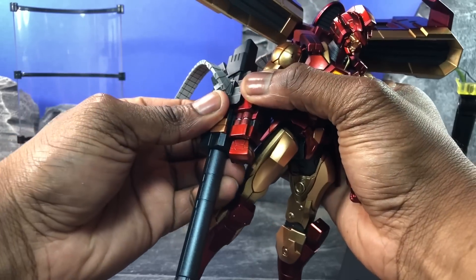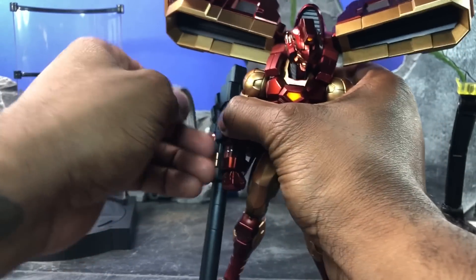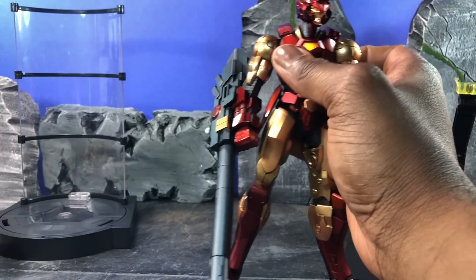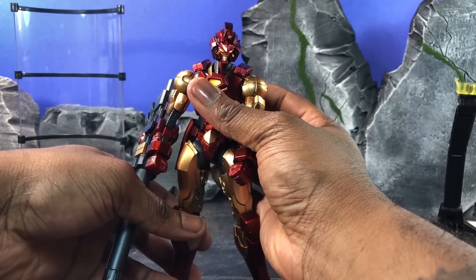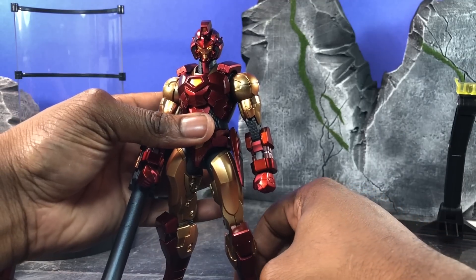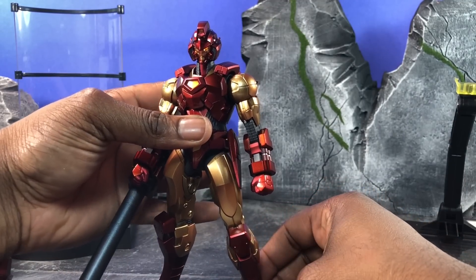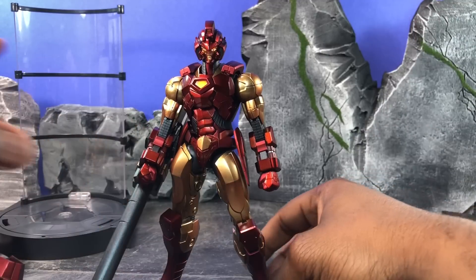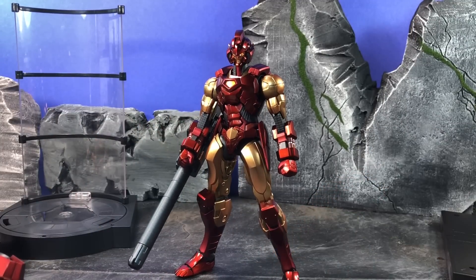I'm going to take off his backpack and leave the gun in, to show you a display of what he looks like next to other figures. The Sentinel stuff is actually much, much larger than other types of figures — so he doesn't fit in well and normally is a standalone character in most people's photos, but with some forced perspective you can do some nice things with it.